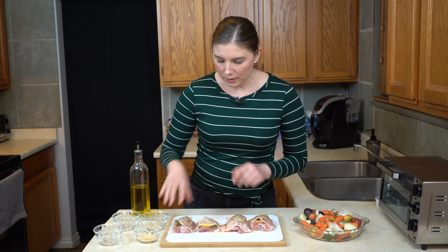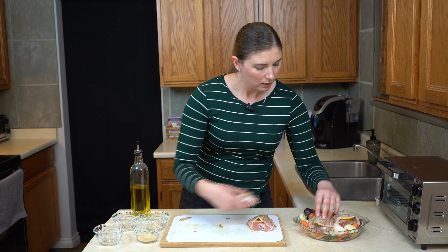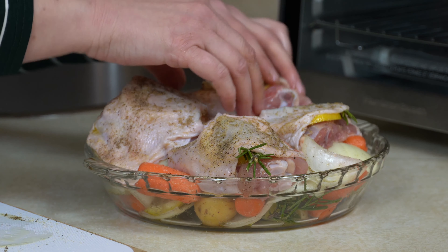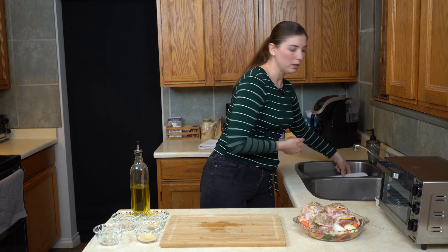With these chicken pieces now, I'm just going to get them into the baking dish. You might have to fiddle with it depending on the shape and size of the baking dish you're using, but I think I eyeballed this pretty well — I can get all four chicken pieces right on top.